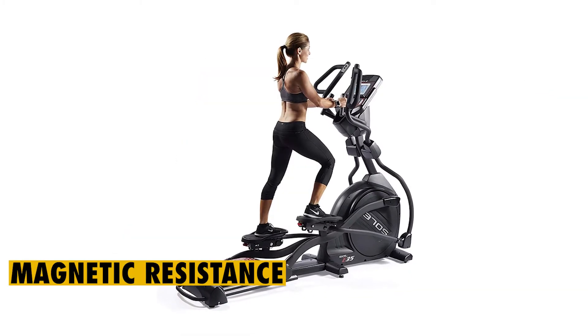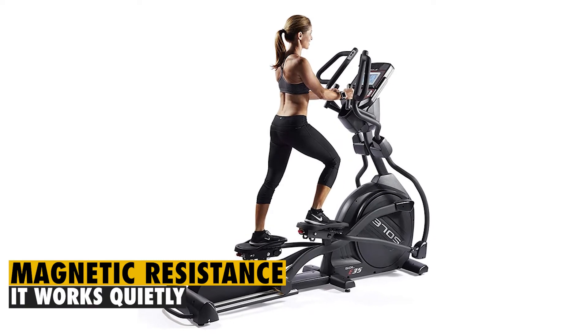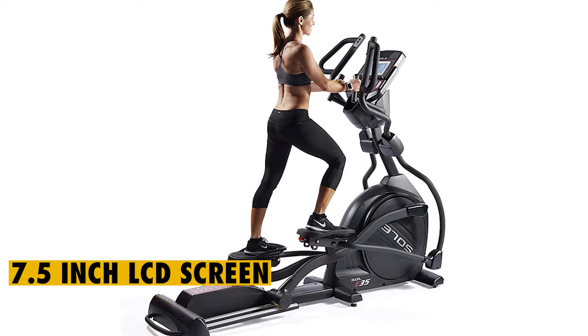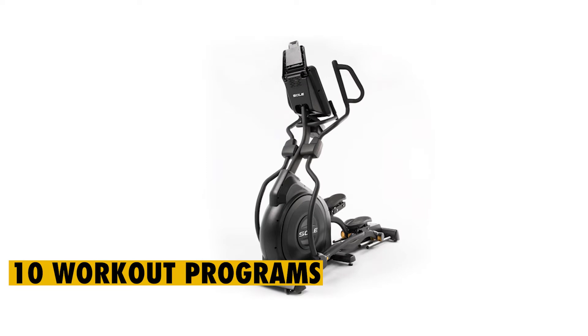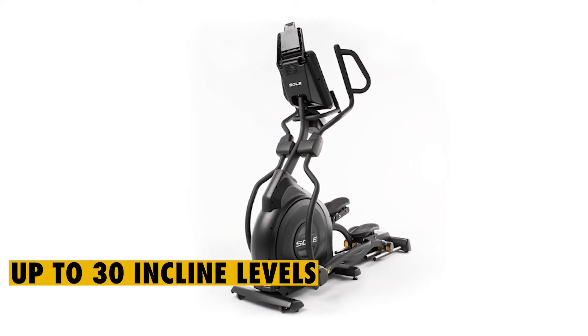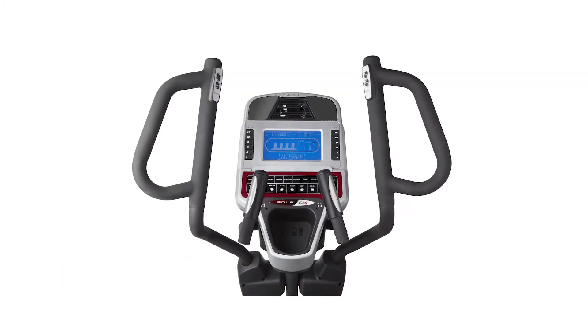Since it's based on magnetic resistance, it's a good fitness machine to use at home as it works quietly. The console for this elliptical features a 7.5-inch LCD screen that's backlit, which can give you access to 10 workout programs. The Sol E35 offers a stride length of 20 inches and has up to 30 incline levels. You should try setting it at an incline since it can help you tone different muscles.